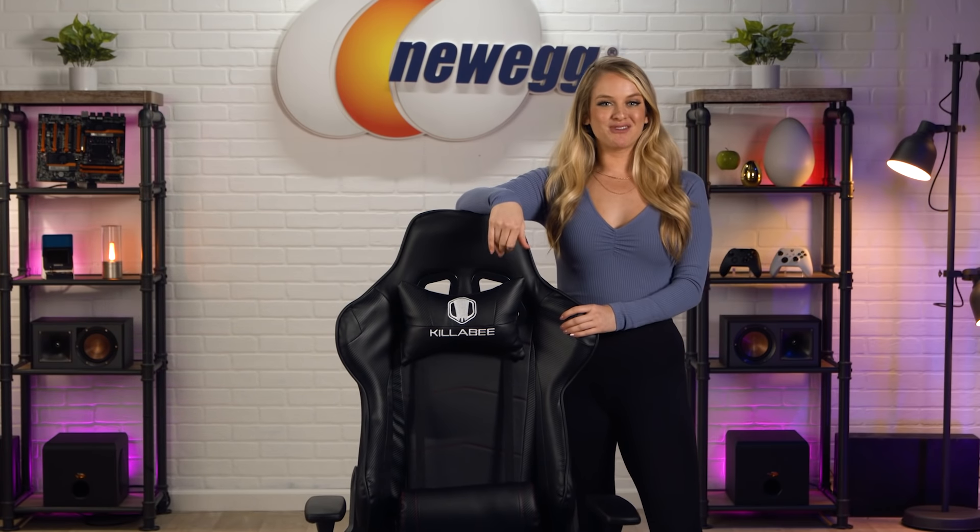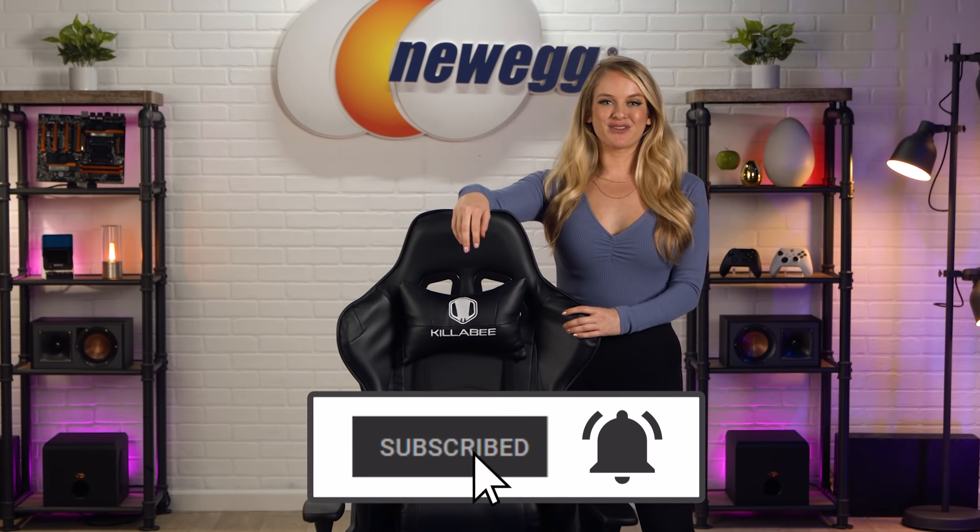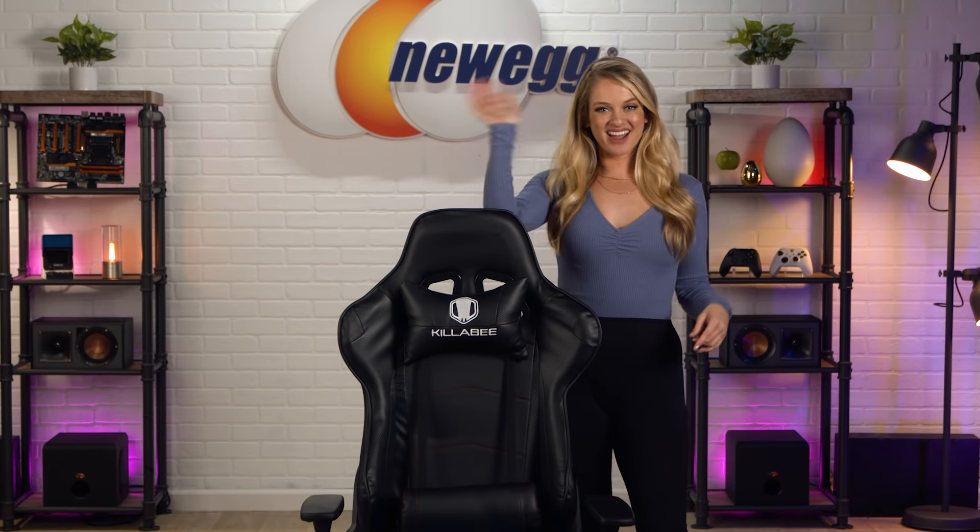For all those creative sessions, if you're big, tall, and in need of a massaging, supportive chair, go ahead and click the link in the description below. Don't forget to subscribe and tap the bell for notifications. I'm Devyn Howard, thanks for watching — and we just unboxed this. Bye guys!